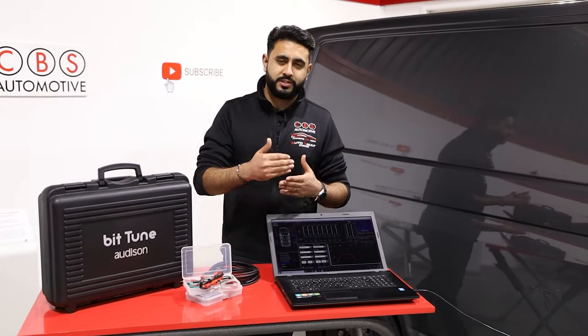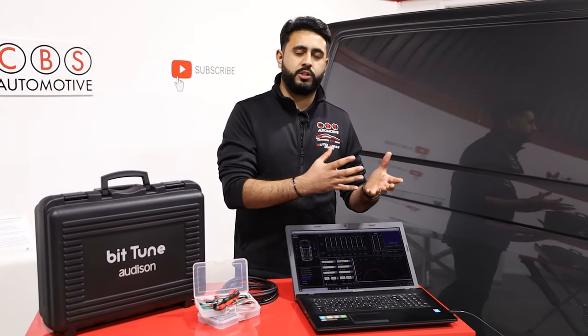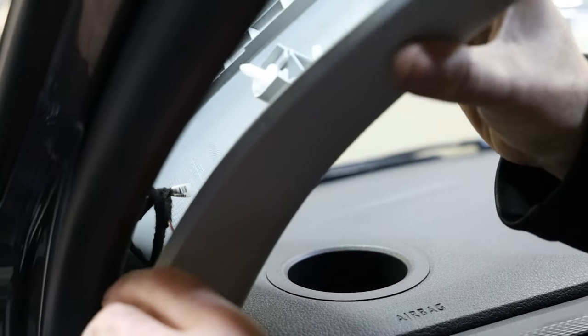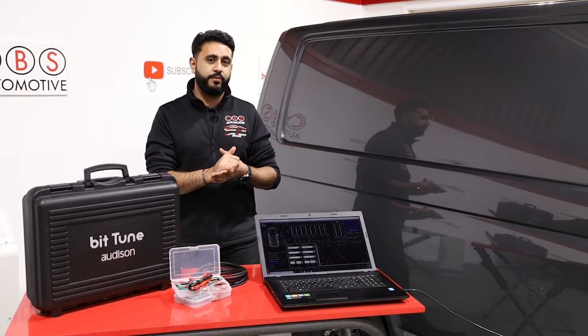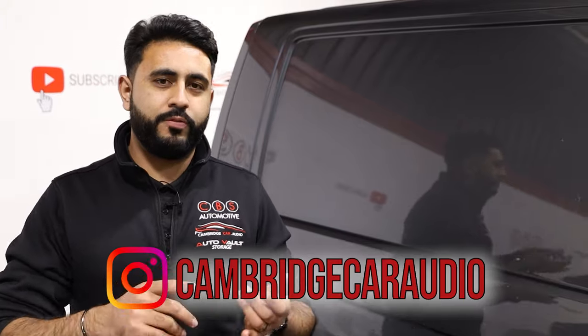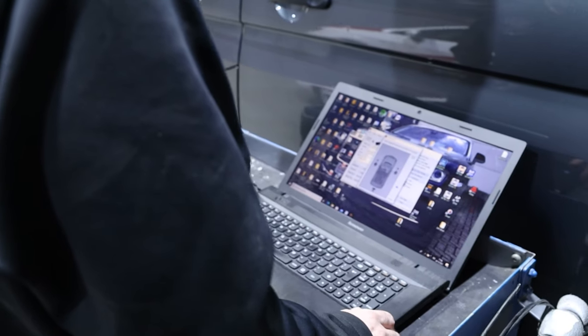We use a couple of different products to actually get the system sounding 100% correct and how it should to the best of its ability, down to the actual components in the vehicle. There are certain elements of the tuning stage. To start off with, once the install is complete and the vehicle is back together, the initial 5% is basically making sure everything is safe — meaning we set filters and frequencies to make sure each component is doing exactly what we want it to do. The ability of having a processor in line on a system like the Prima 8.9 means we can change every single component, especially running fully active. We've got control over each tweeter separately, left and right, as well as the 6.5 inch drivers in the door, allowing the speaker configuration to be set as frequencies, set filters, and then we move on to actually getting the EQ on.